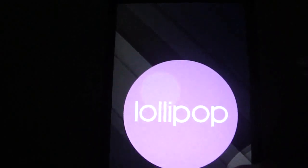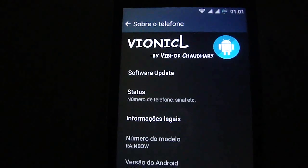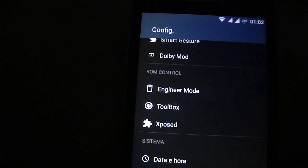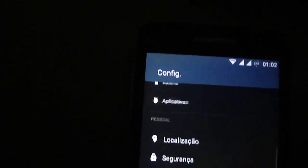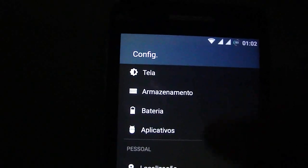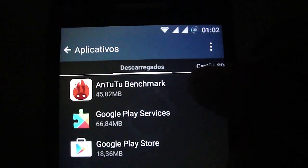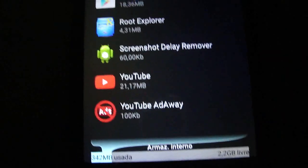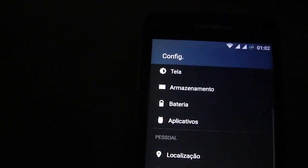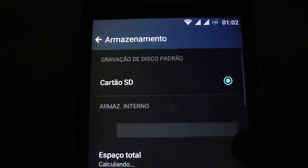It's a Lollipop-style UI but the ROM is KitKat — it's just to look like Lollipop. You can see the free storage here. It's like this — no problems at all with storage.